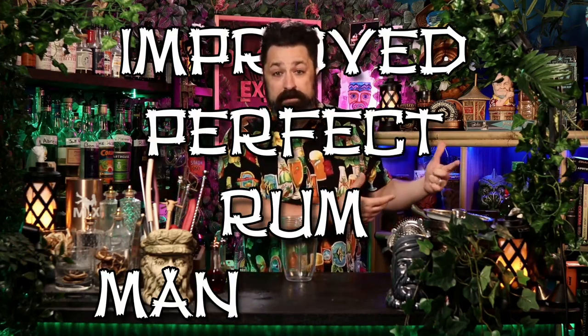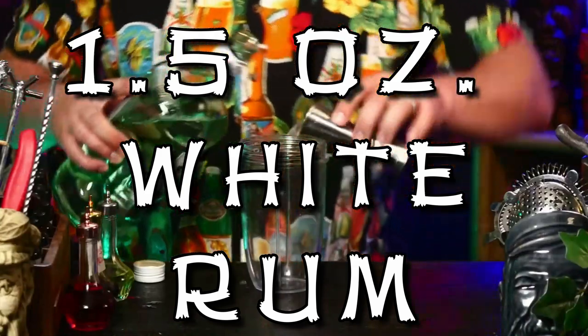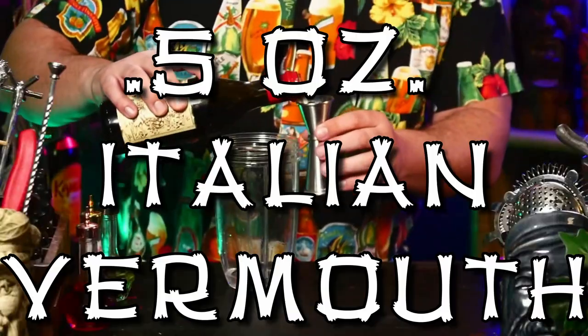Very simple cocktail — if you didn't know any better you might just call this an improved perfect rum manhattan. But that's not what Don called it, so we're going to call it Beachcomber's Gold. This is Bacardi — a white Puerto Rican style rum. You can also call this a white Cuban style rum in the United States. One and a half ounces of white Cuban rum. We're pouring this into a blending cup. We need half an ounce of some sweet red Italian vermouth — some people call it sweet vermouth, some call it Italian vermouth.